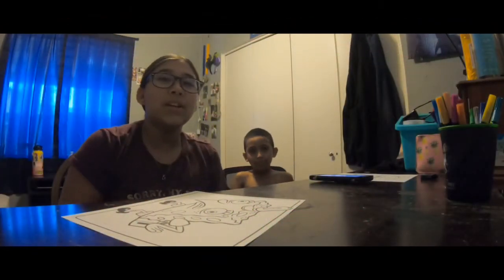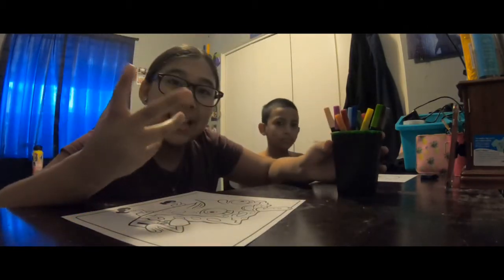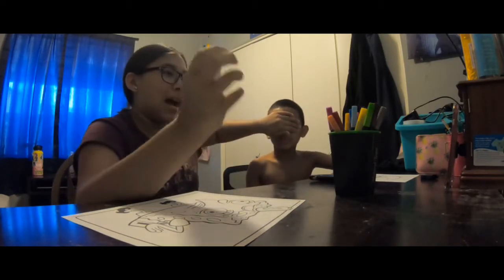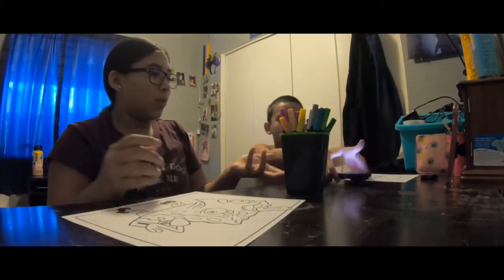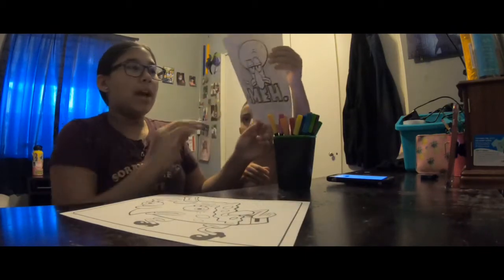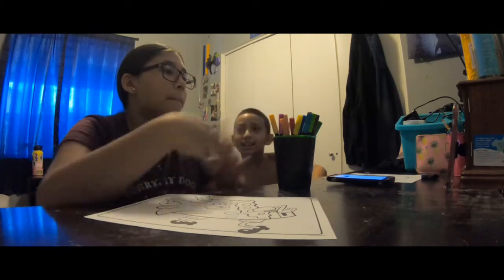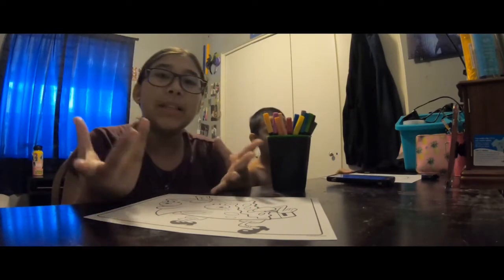Hey guys, welcome back to Ease Log! Today we're doing the three markers challenge. How it works is Jacob closes his eyes and picks three markers, then we have three minutes on the timer to color. This is my page and this is Jake's page. We each get two rounds, so this round and then another round, and that's the end of the video.